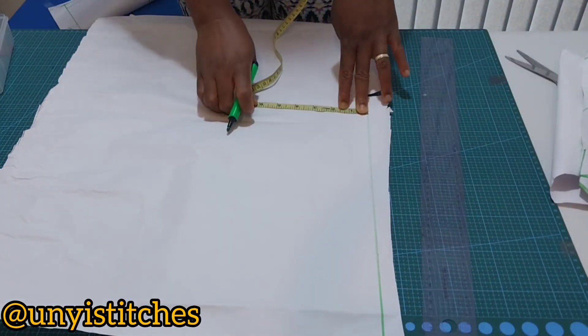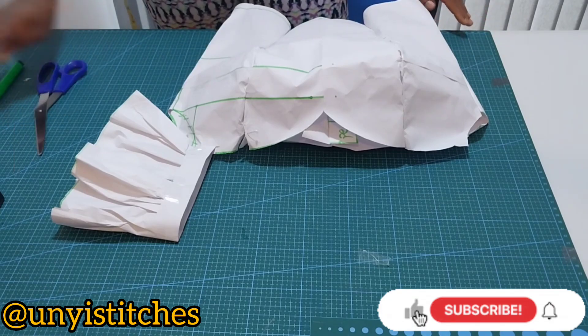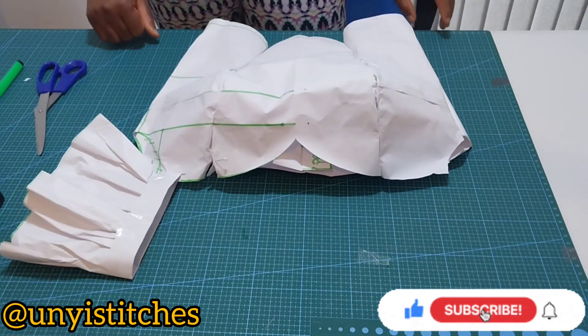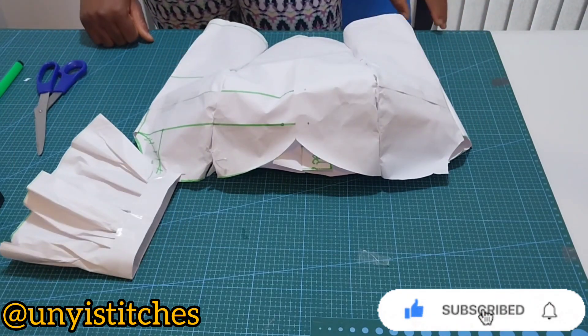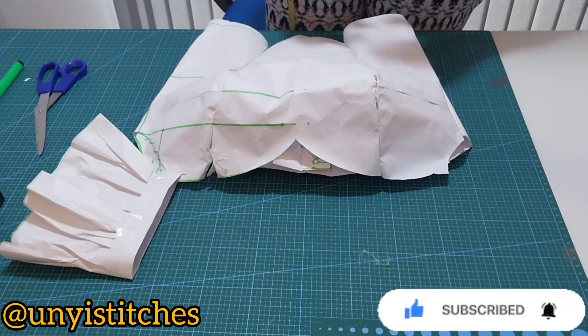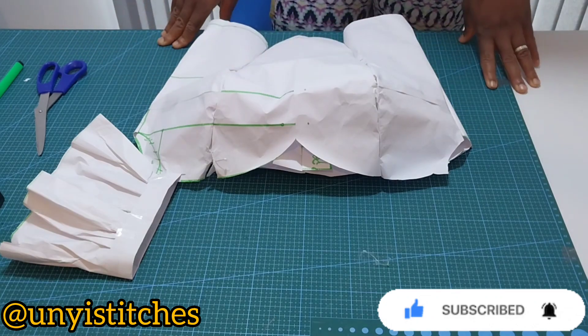Hello lovely people, welcome back to another interesting sewing tutorial where we are going to learn how to draft this beautiful summer top that you see on the screen. If today is the first time seeing me, you are welcome to my channel, and to my returning subscribers, thank you so much for your support. Let's go straight into the tutorial.